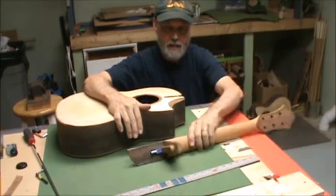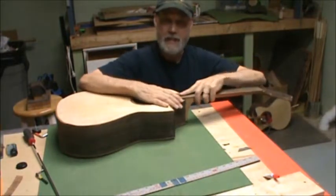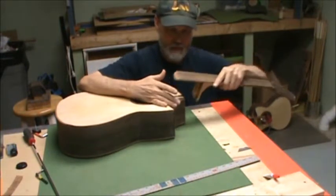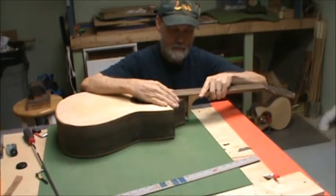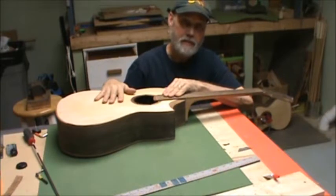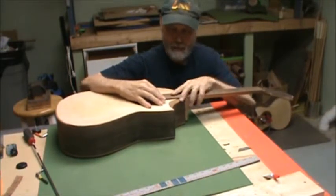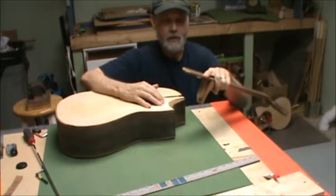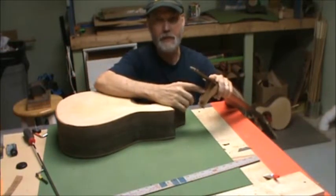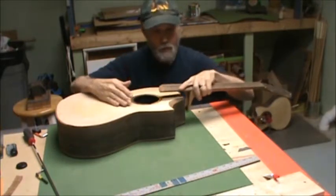The mortise and tenon — one of the problems is it works great, but it's not self-locking, so it just comes right out. It's hard to make sure everything is lined up, and gluing it in place is a little tricky because it wants to slide out. What I noticed Martin was doing was putting a little threaded insert, and then a little screw in from the block helps hold it in place.